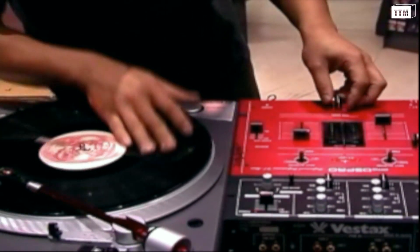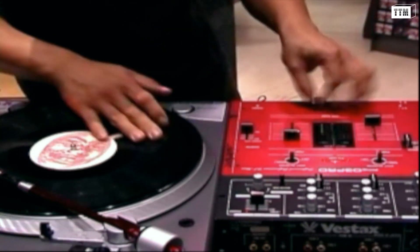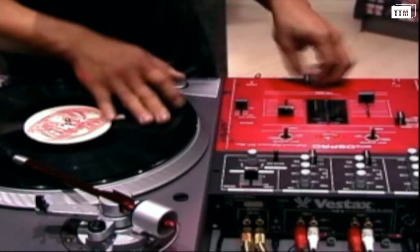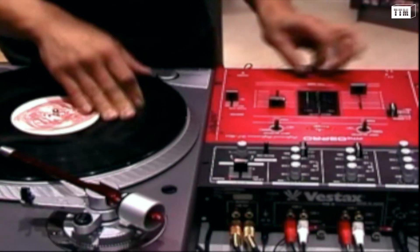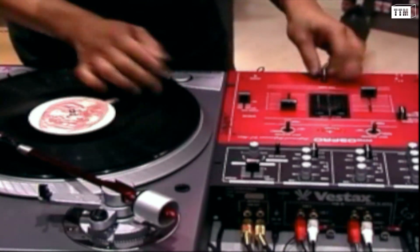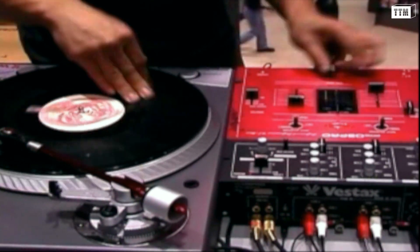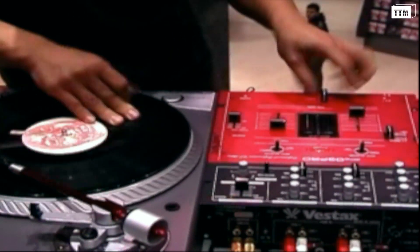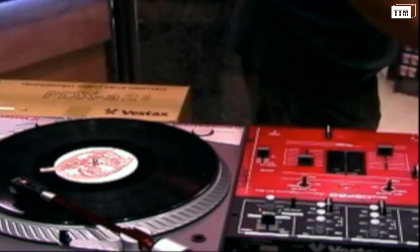That's why you need the seal brakes. Whew! Thank you.